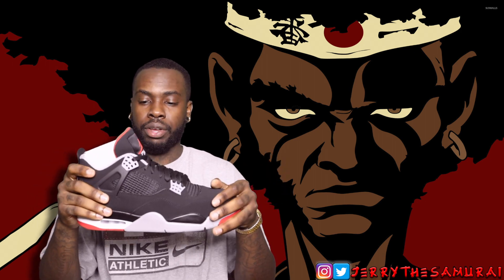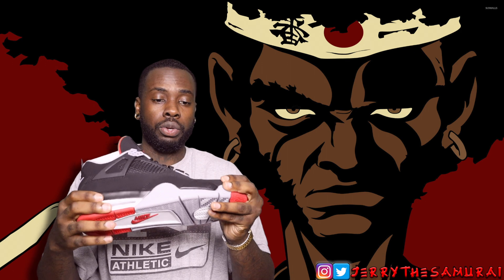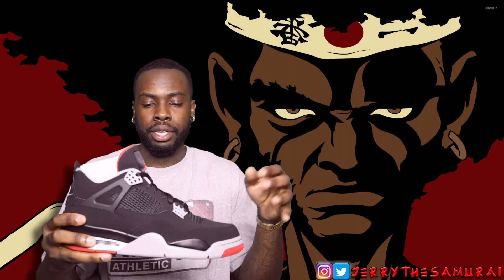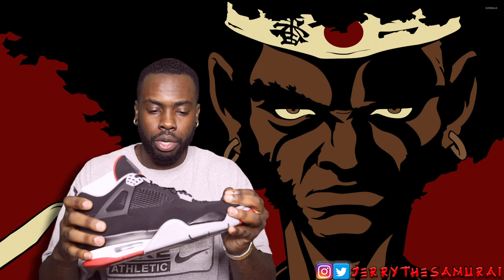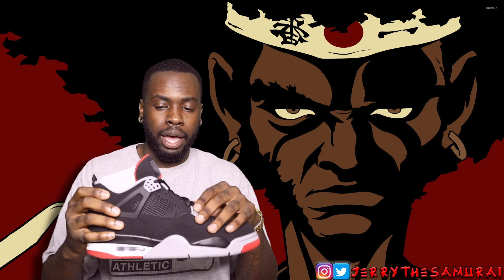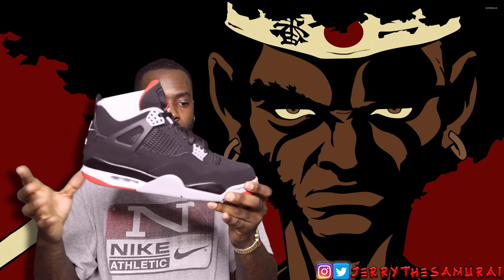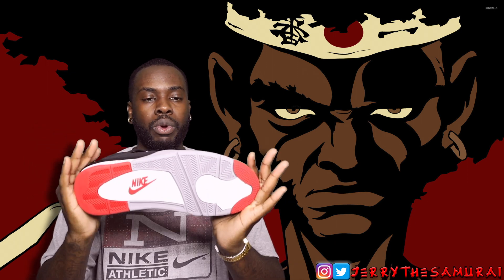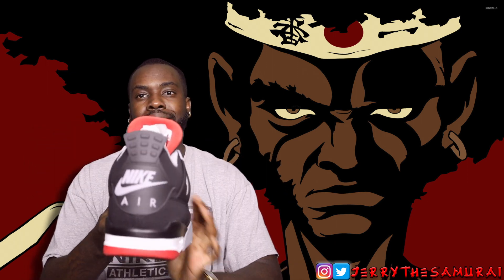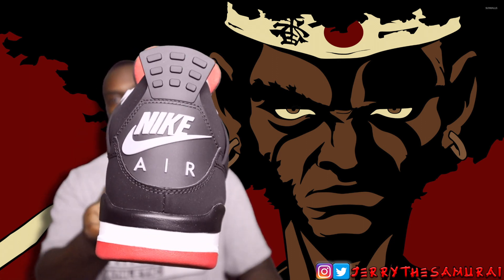And that is it y'all — this is a retro so there's no need to go into deep detail about it. The shoe has a nice smooth black nubuck going around it, gray eyelets, black wings, gray, black, white, and red accents — same detailing on the bottom with gray, red, and white — and of course the Nike Air on the sole.